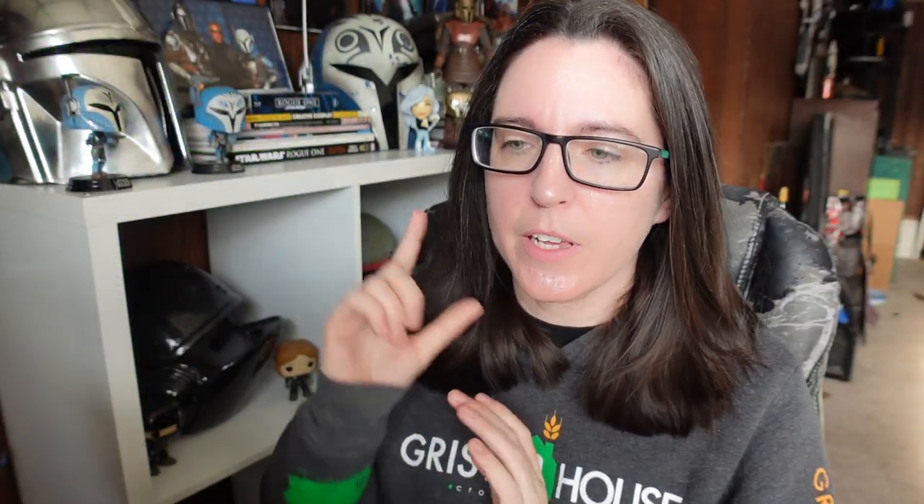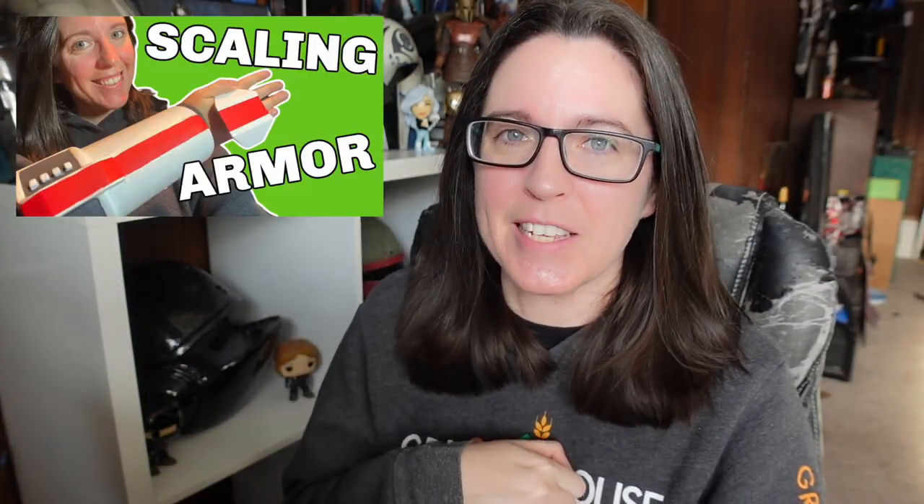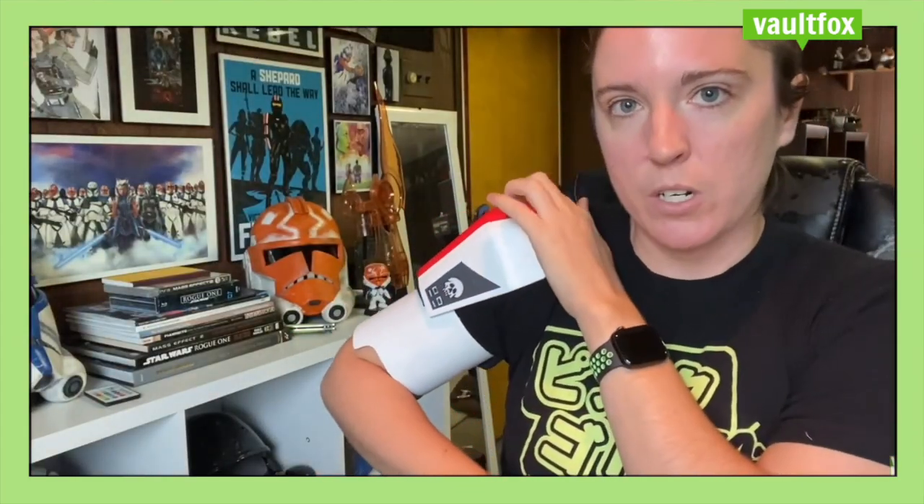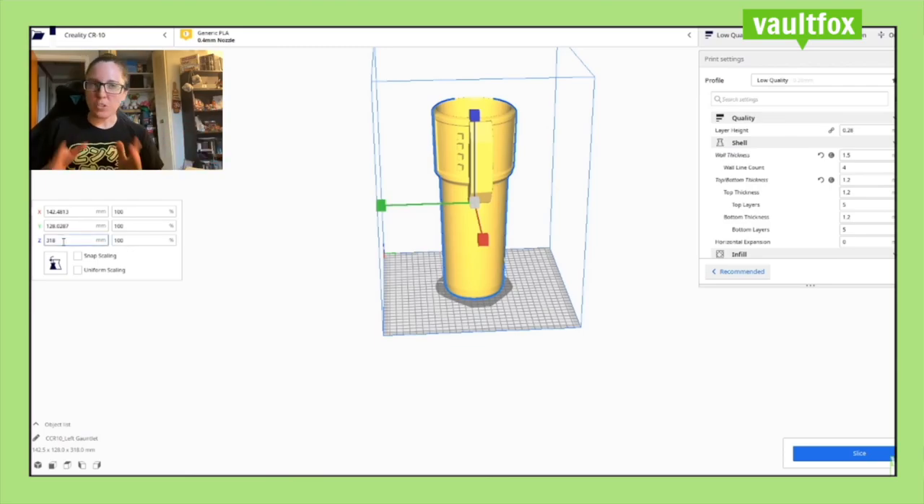Some of you might remember this older video where I show you how I scaled some of my armor — I'm still working on that tech cosplay. I basically used a tailor's measure and Cura in order to scale my models appropriately. That was kind of how I was scaling my armor for the past two and a half years, and then it got smarter toward the end of 2021 with my Mando and Bo-Katan build, and that's what I'm going to be showing you today.